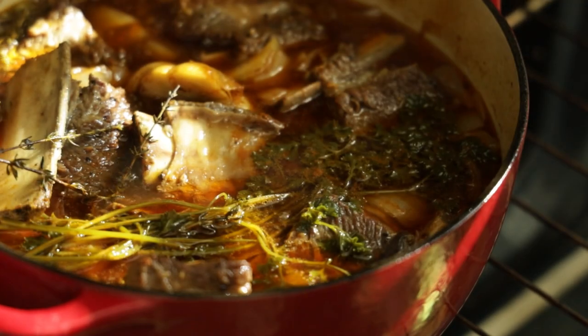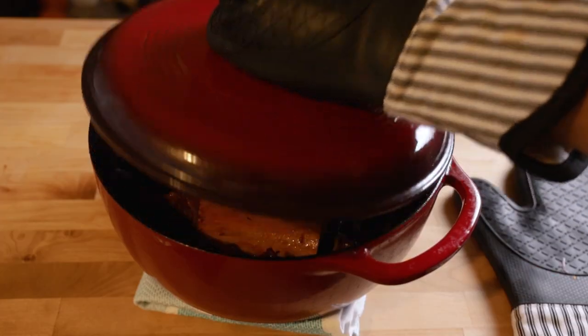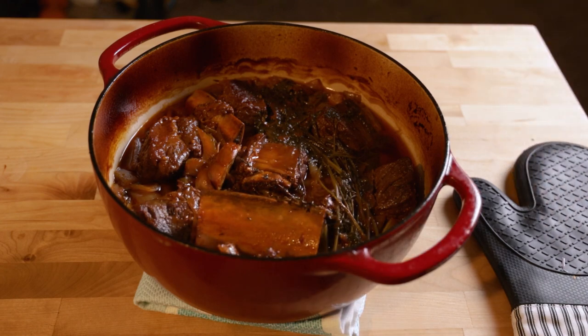After about an hour it looked like this — just close the lid and cook it for another few hours. You can make sure your short ribs are done by poking them with a knife, and if they're tender throughout then they're ready for the next step.